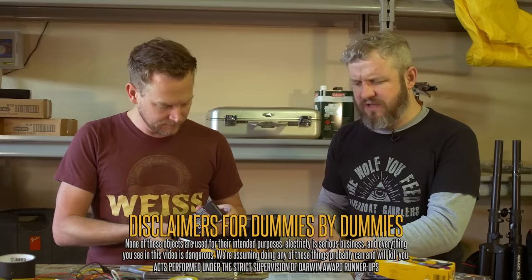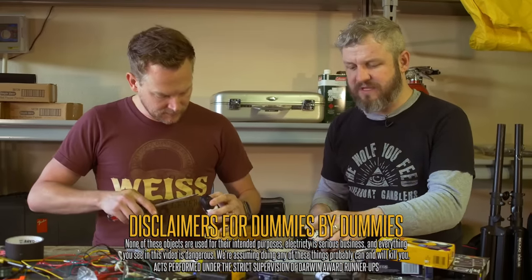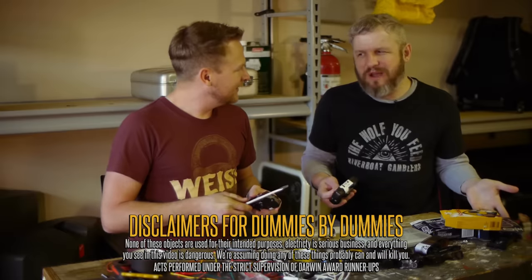Ouchie. Don't do this, because you could get a good shock out of it. And some disclaimers have said no, it can be lethal. I read that somewhere — I don't know that I believe it, but...